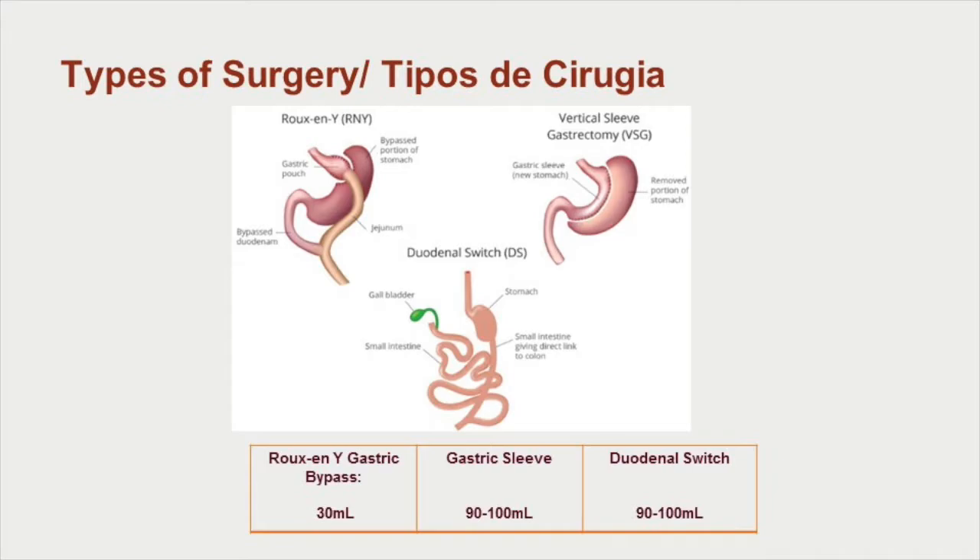To the upper right, the vertical sleeve gastrectomy — this is what your new stomach will look like. Ideally it can hold between 90 and 100 milliliters. In the middle, the duodenal switch — this is what your new stomach will look like. Ideally it can hold between 90 and 100 milliliters.